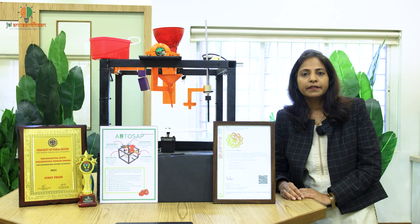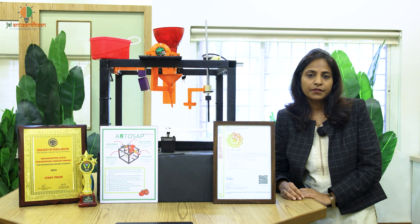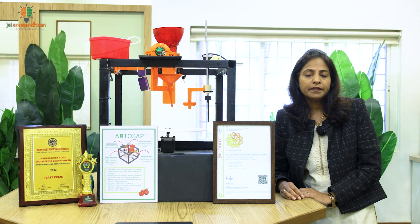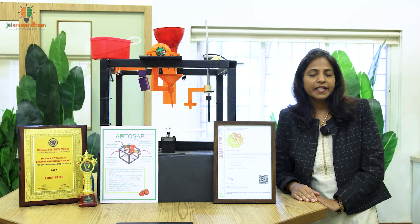Our team has conducted extensive research engaging with farmers and industry experts, and we identified a critical pain point: seedling preparation. We saw how farmers face problems while preparing seedlings. Seedling preparation is basically a labor-intensive and time-consuming process, and because of the lack of technology, it becomes difficult for them to prepare seedlings. That's where the idea of Atosap was born.